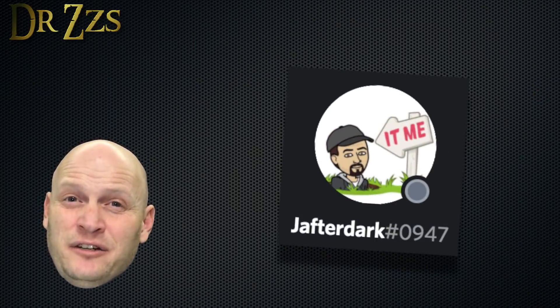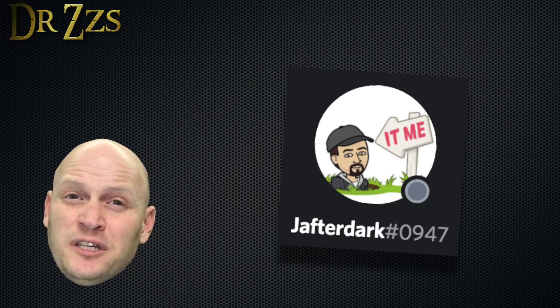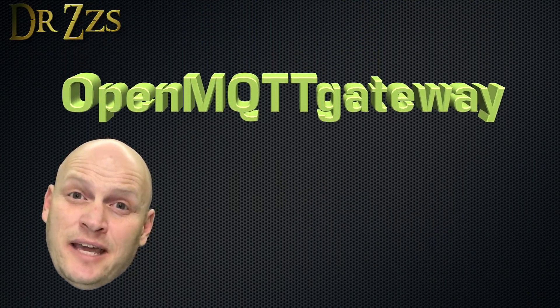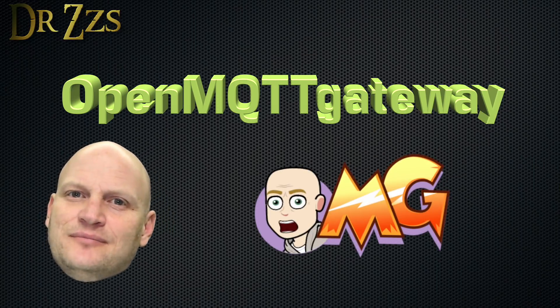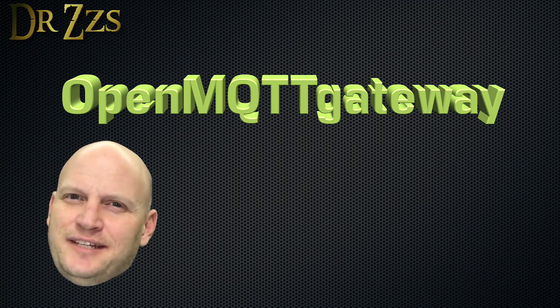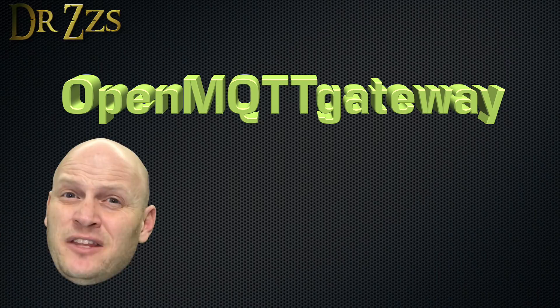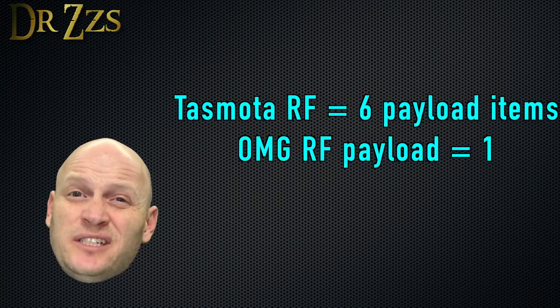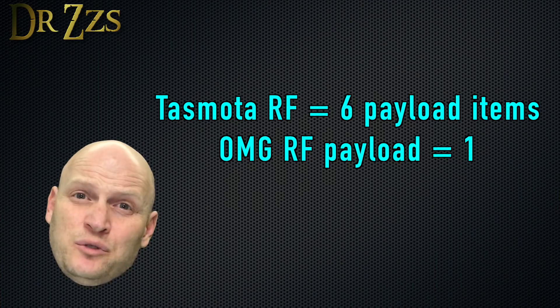I've got to give huge thanks to Jay After Dark — he is a genius. He introduced me to a different firmware for the bridge called OpenMQTT Gateway, which we'll call OMG. OMG is pretty similar to TASMOTA in that it's really an Arduino sketch and it can be used on ESP8266-based devices. It outputs a very simple MQTT payload that's pretty easy to integrate and use with Home Assistant.